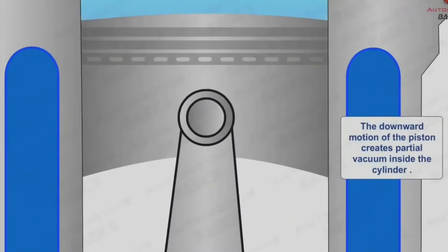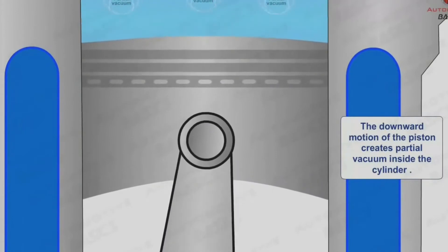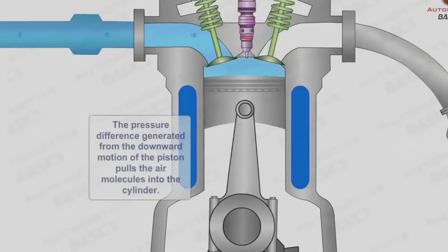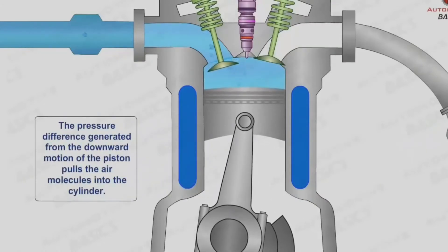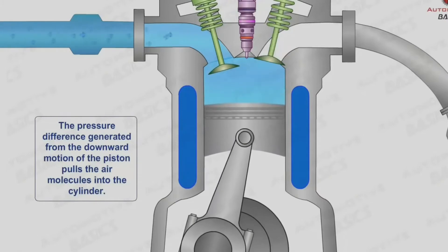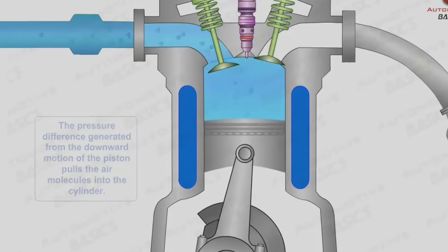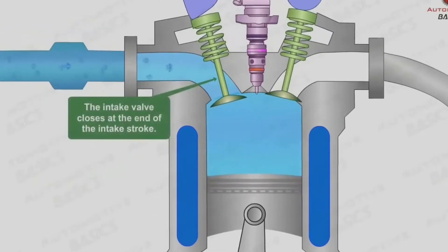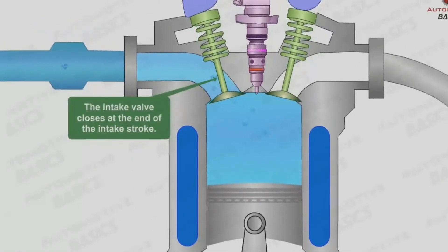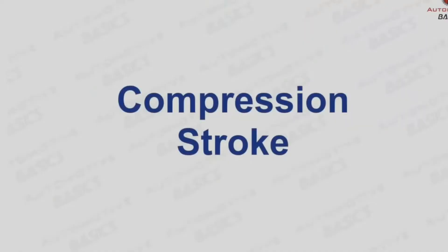Ayan mga boss, ang galawan ng ating piston. Pagka sinabing intake stroke, yan ang una niyang galaw — magbubukas ang kanyang intake valve. Ayan yung intake valve na yun. At hihigop siya ng hangin — humigop siya ng hangin. Then pagkatapos niyan, magsasara ang ating intake valve. At parehas na silang nakasarado yung dalawang valve. Ang pangalawang galaw niyan mga boss ay ang tinatawag na compression stroke.